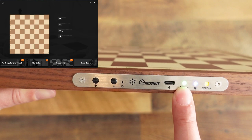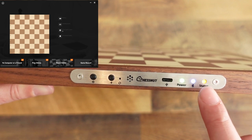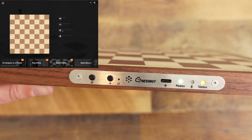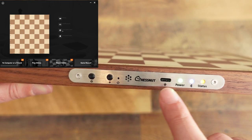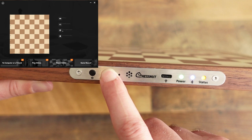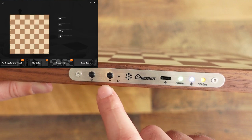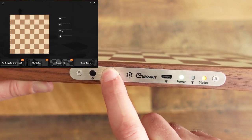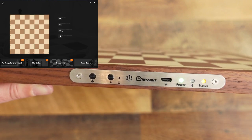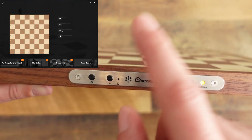You'll see a green light flashing indicating it's ready for Bluetooth. The status light is orange — when you see that orange status light, that means you can immediately begin moving pieces and it will save internally. Once you finish your game, you hold this button down for about three seconds and you'll see the status light change.